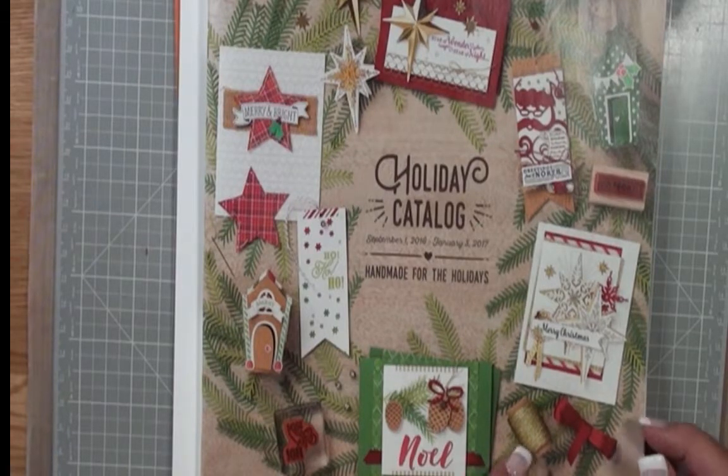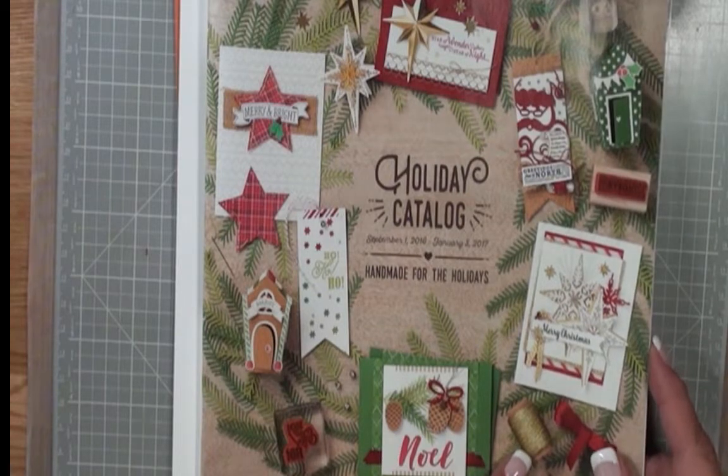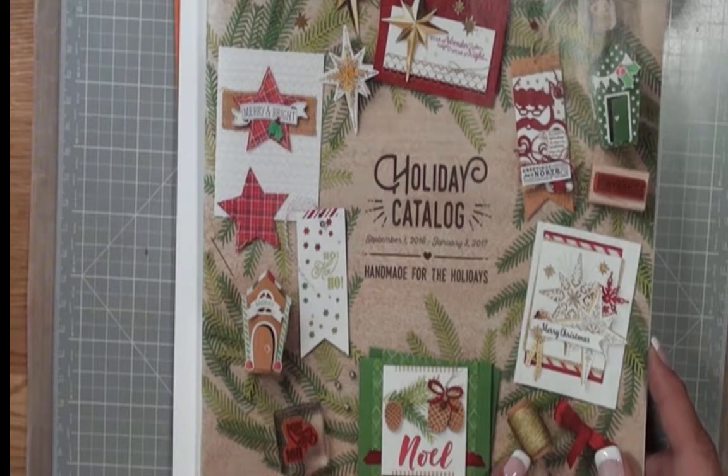Hello there, this is Cindy at CindyBDesigns.com. Now that the Stampin' Up! Holiday 2016 catalog is out, I can show you what's inside.